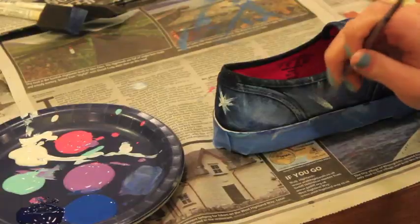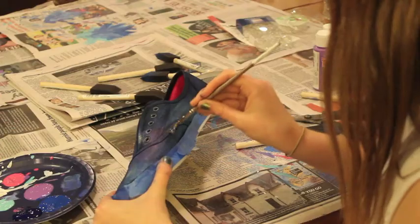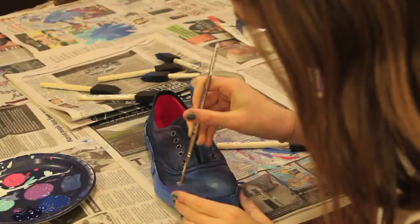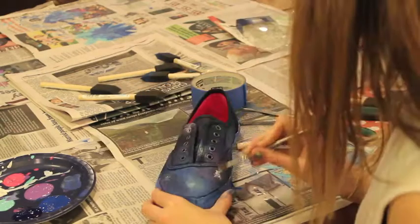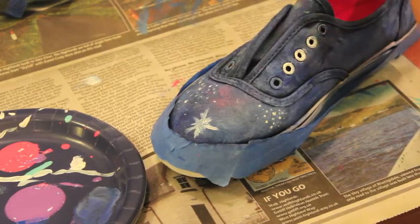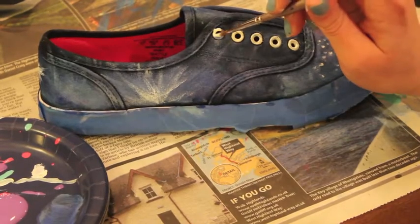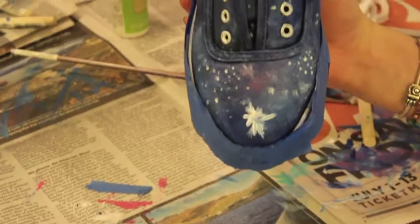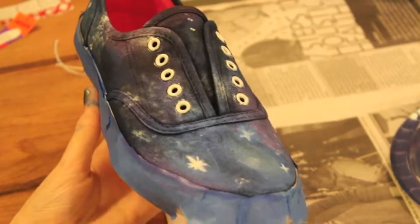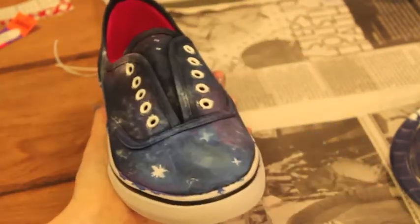Now, using a thin paint brush, start making little star details all over the shoe. If you want, you can paint the eyelets the color of your choice — we went with white. And last, untape your shoes and lace them up when they're dry.